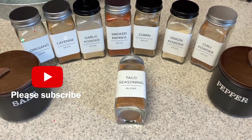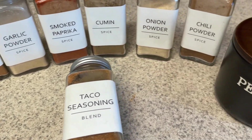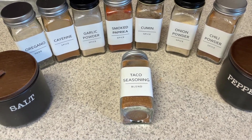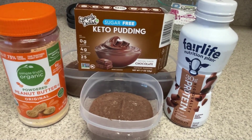Hi guys, welcome back to my channel. Welcome back to another meal prep. We are going to be prepping one lunch, plus I need to prep some taco seasoning. I've been out of it for a long time, so I finally had to replenish a few of my spices so I can make it up.